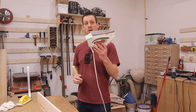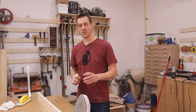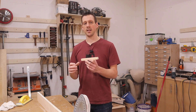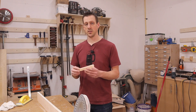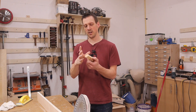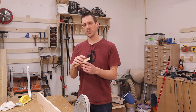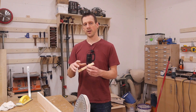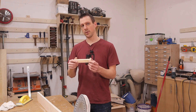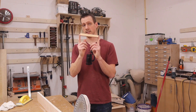Now we're ready to apply the edge banding. Grab your iron and set it to the cotton setting — that seems to be the temperature that works well. You're also going to need a block of wood to apply pressure to the edge banding for good adhesion. I like the block to be about an inch wide and roughly six inches long. A wider block — say three or four inches — can rock on the edge and not give you pressure where you want it. This smaller size gives you way more control.